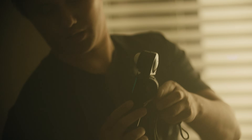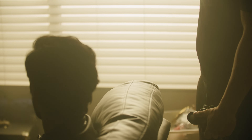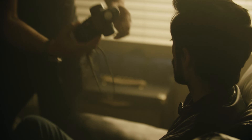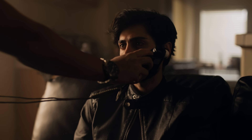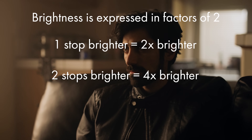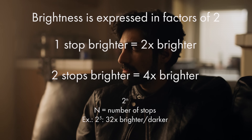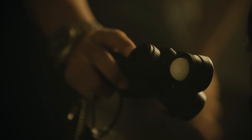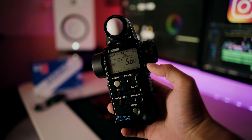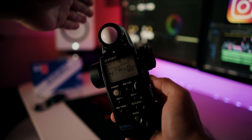The Delta EV function compares any reading to a set reference value and displays the difference in stops. This is really helpful when setting contrast ratios or determining how uniform ambient light is. A lighting ratio is the comparison of key light to fill light — expressed as 2:1, 4:1, etc. — meaning your key is that much brighter than your fill. The Delta EV function lets you work really quickly since the meter does the math for you. To set your reference point, just take a reading and press the Delta EV button; now every subsequent reading tells you how many stops over or under it is.